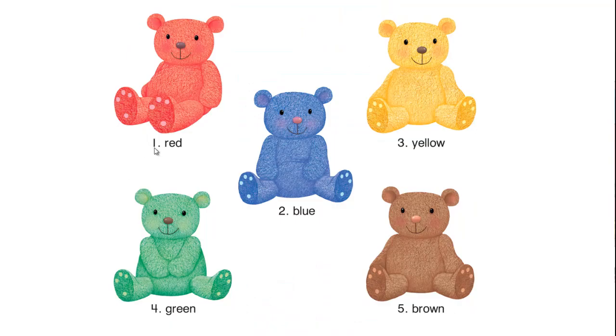Number 1: Red. Number 2: Blue. Number 3: Yellow. Number 4: Green. Number 5: Brown.